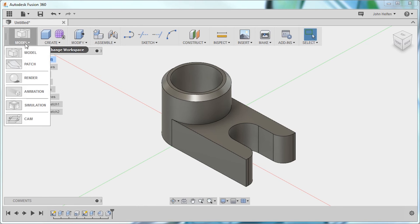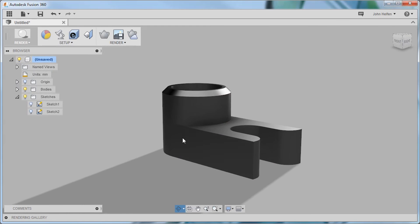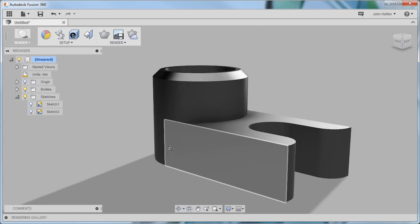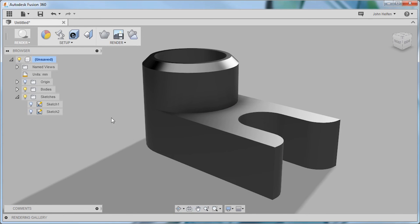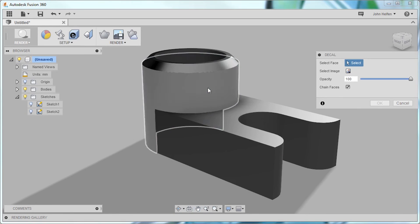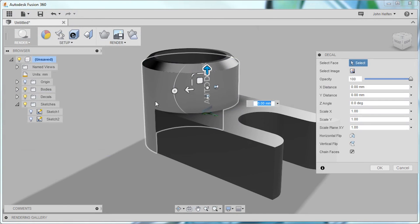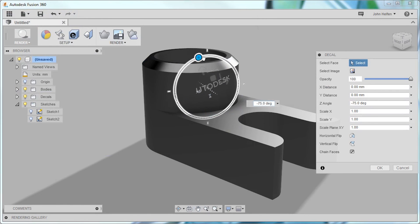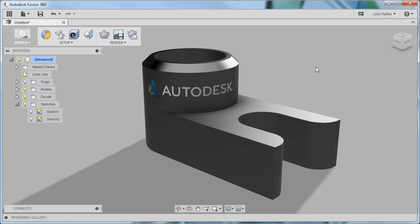Now we're going to look at how we can use the rendering system in Fusion 360 to add photorealistic renderings of our model so we can show others what we've been building. Here I'm going to add a decal to the cylindrical face. I'm going to select the Autodesk logo and I get a heads-up display that allows me to rotate, move, and scale the decal within its position on the face of the model. With a little tweaking, I get it just the way I want and now I have my decal placed.